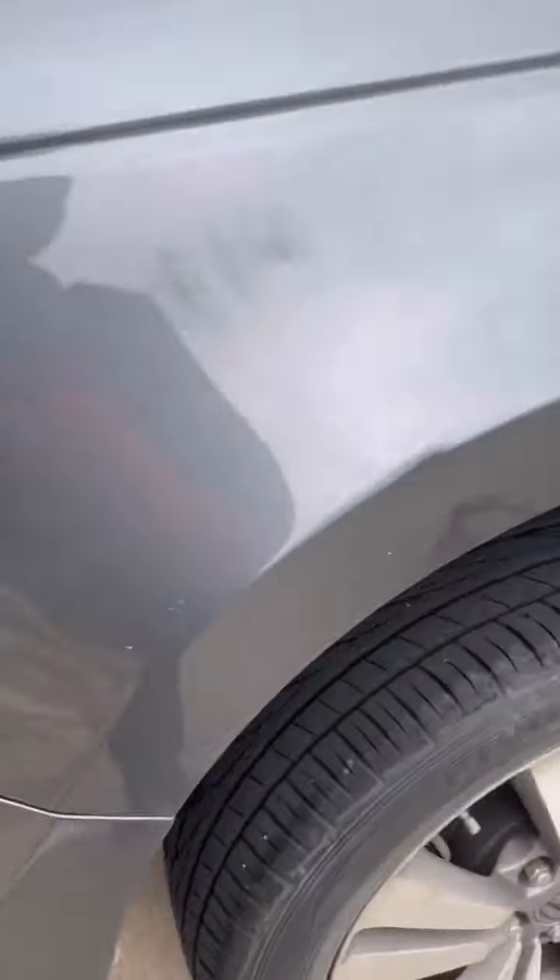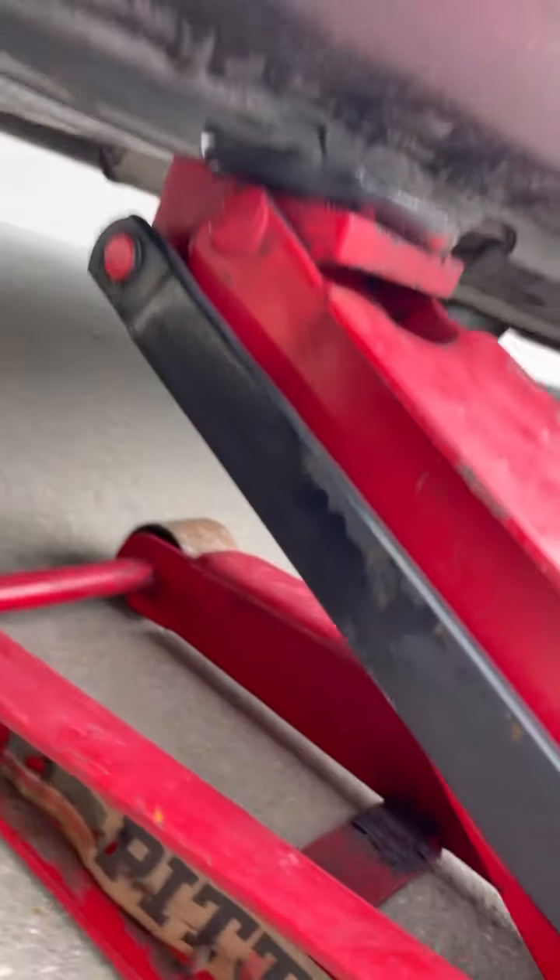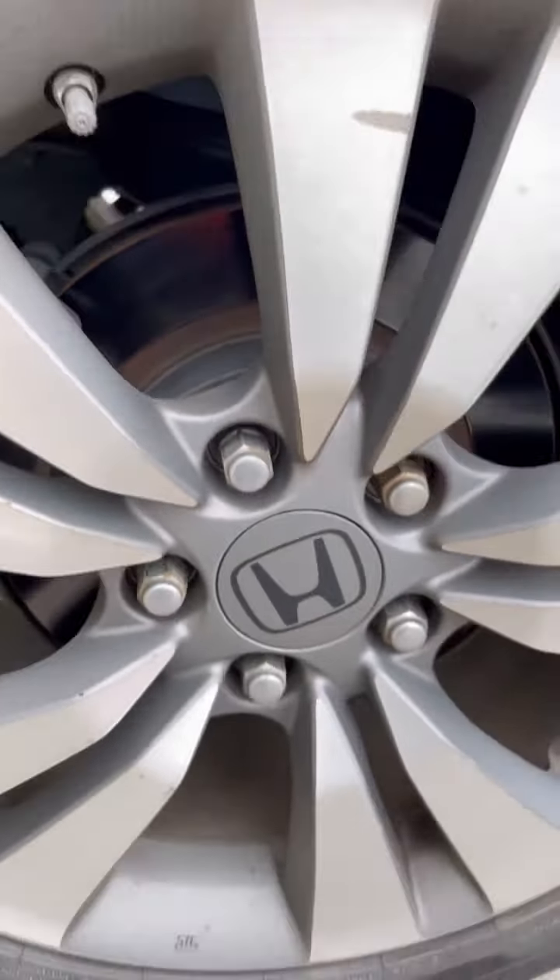We're gonna be doing rear brakes on a 2012 Honda Accord. First thing you do is lift it up with a jack, and we're gonna take the tire off next.